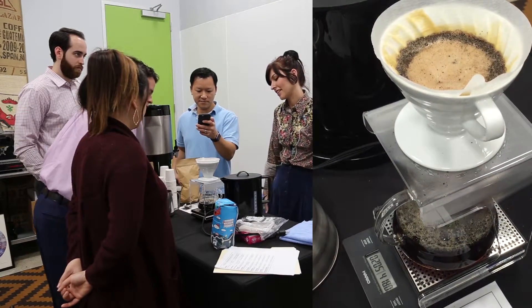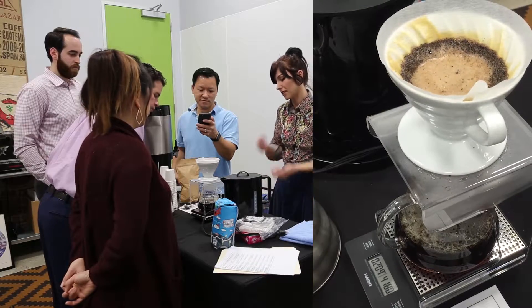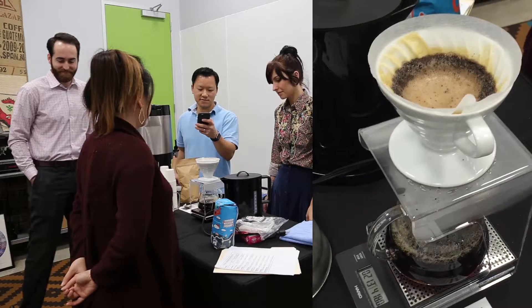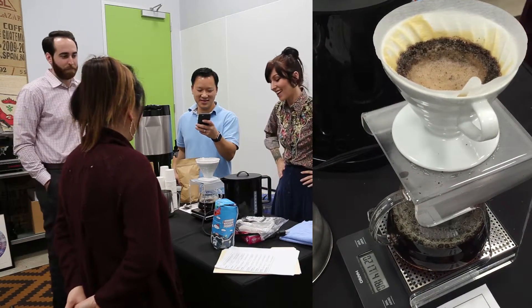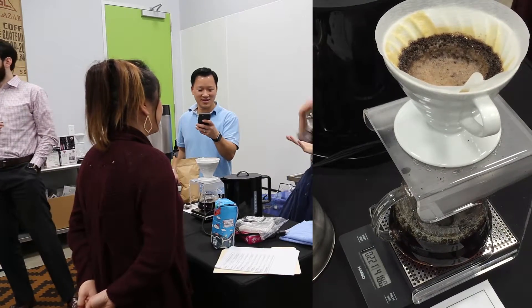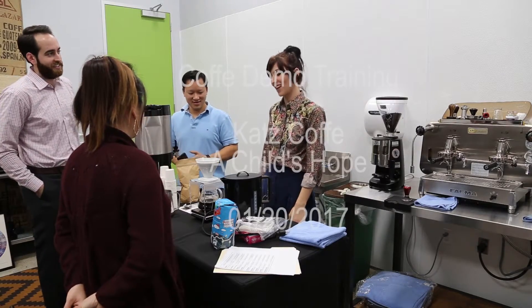So you guys can taste it — I want you guys to taste all of your stuff. I usually taste it before I let anyone else. We have been told hands off the Haiti coffee — it's only for sale for you guys and we don't have it, so this will be my first time tasting it.